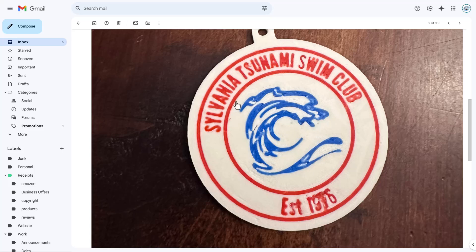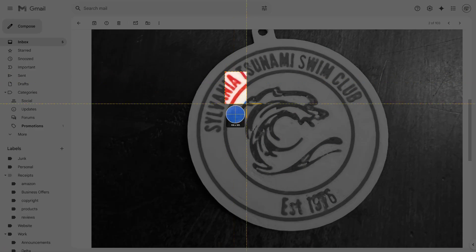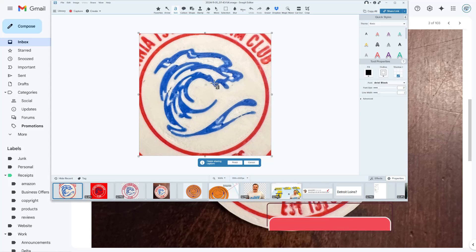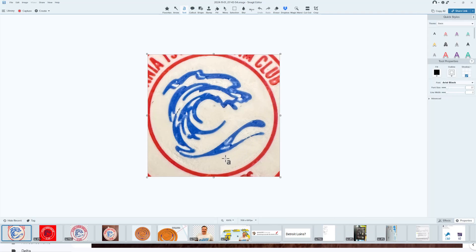Step one is to get the logo — I don't care about the words or the rings, I'm going to build those using Canva. With the logo, I'm just going to screen capture it. I've got a shortcut that lets me grab it, grab the entire thing, and then get rid of the parts I don't want. I'm going to show you how to easily do that using Pixlr.